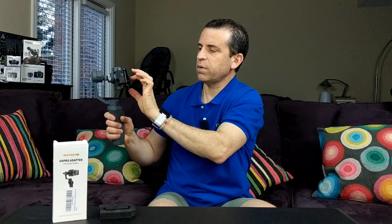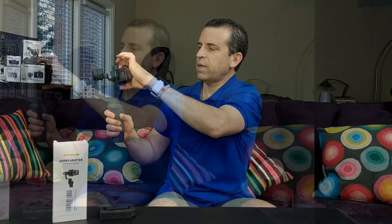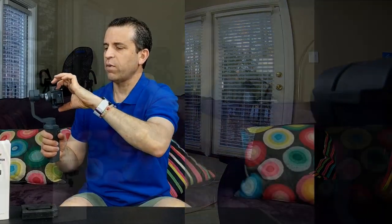Now I'm going to put it on super view. This is what it looks like with super view — you really can see a lot of the Osmo Mobile 2 in the shot. So obviously that's not going to work.